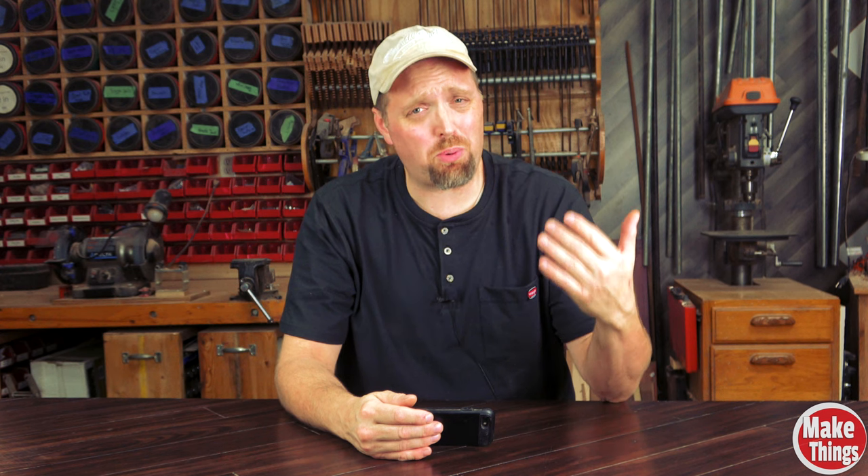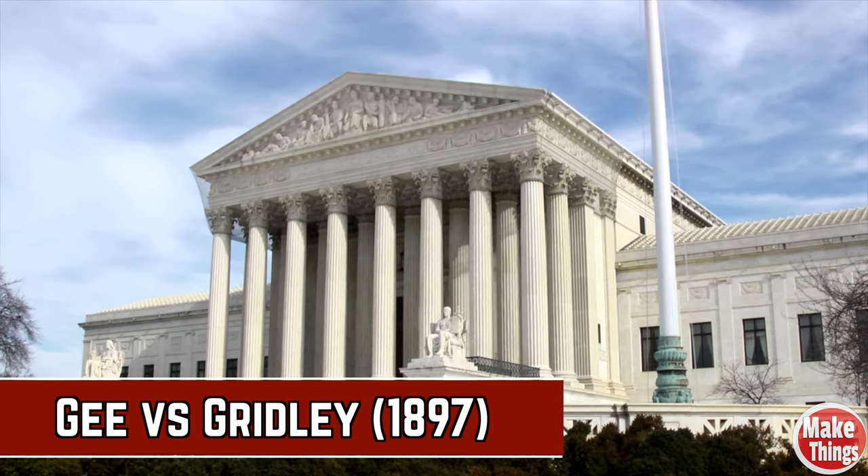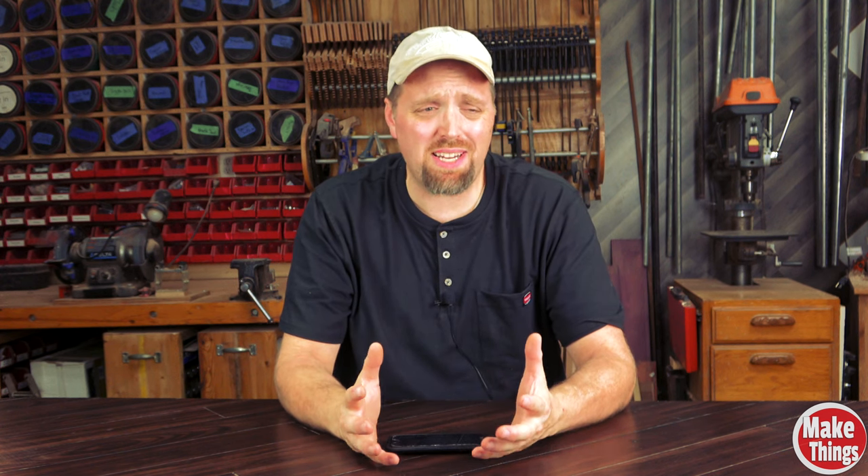A common slang term thrown around in woodworking is raising the grain. Today we're going to talk about what it means, what causes it, and how to prevent it. Raising the grain isn't actually a new term — I found references back to the 19th century, and even a Supreme Court case from 1897 talking about it. Our forefathers knew about raising the grain.